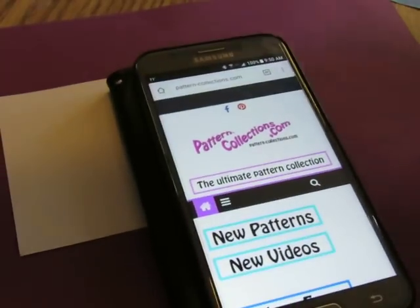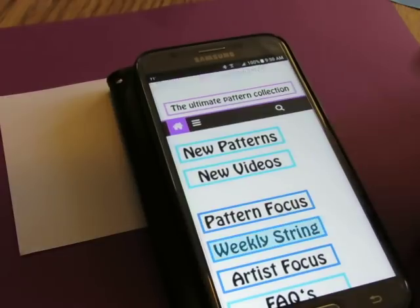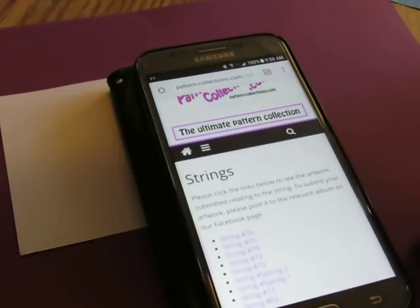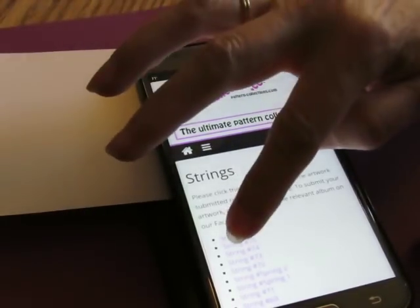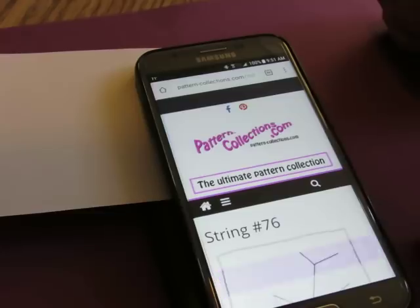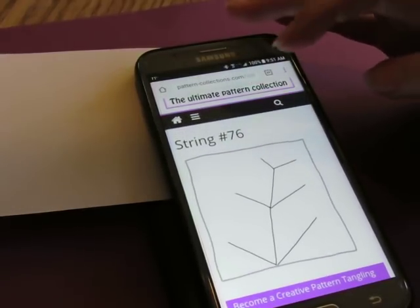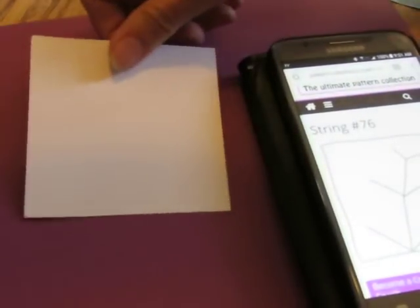Hi guys! It is a new week and we're going to go down and look and see what the weekly string is. String 76 - is that where we're at? Yeah, that's where we should be. All right, string 76 is that one. That's interesting.